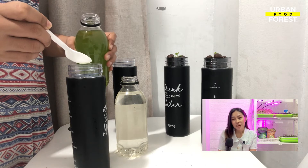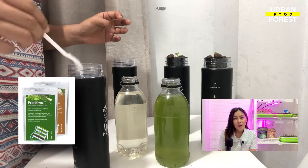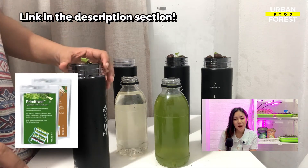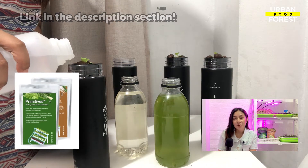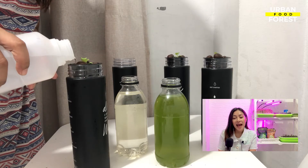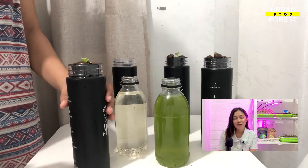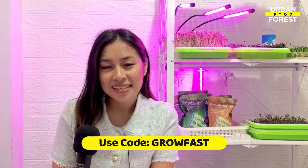In this video, I am using the Primitives hydroponic nutrients, which I have found highly effective in my leafing and fruiting crops. You can purchase this by clicking the link in the description section below. And because you are subscribing to this course, you are eligible for an exclusive 10% discount on every purchase. Remember to use the code GROWFAST when you check out.